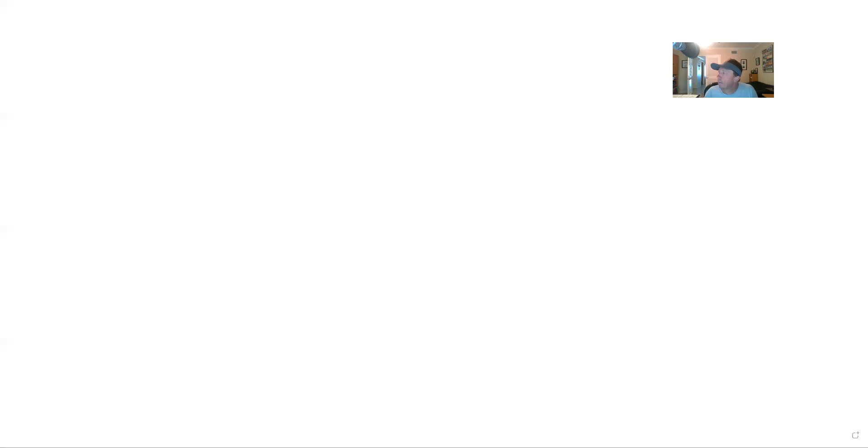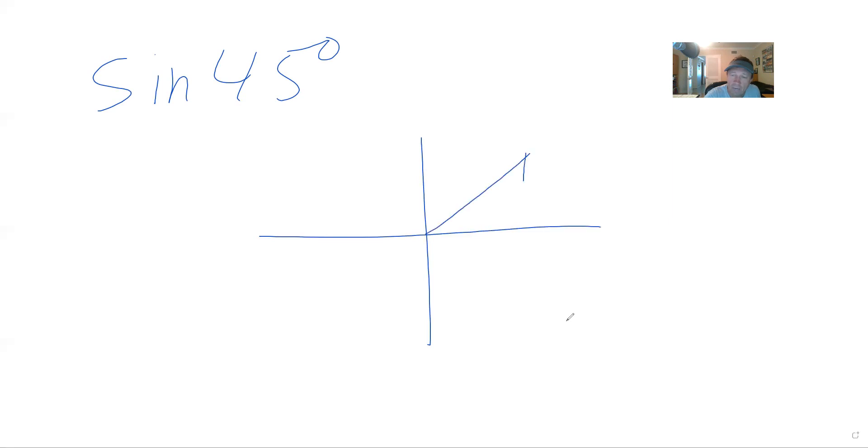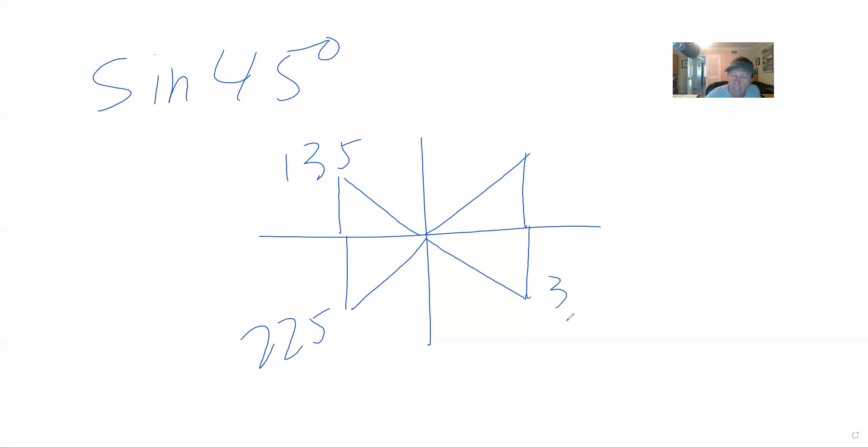So let's try this. First thing — if you were asked to do the sine of 45 degrees, blank piece of paper, try not to cheat. I'm going to draw out a 45 degree angle. The 45 degree angle — you know that all the 45s, and there are four 45s: one at 45, one at 135, one at 225, and one at 315. The reference angle of 45 means they are 45 degrees from the x-axis.